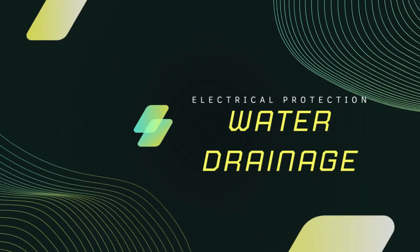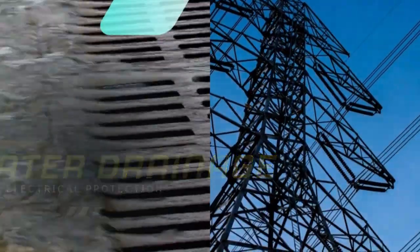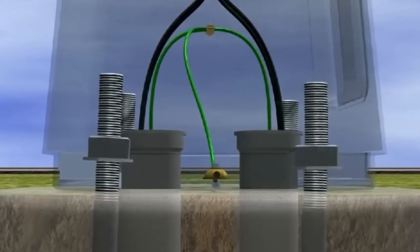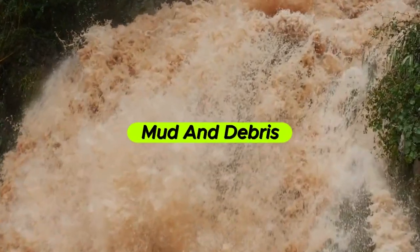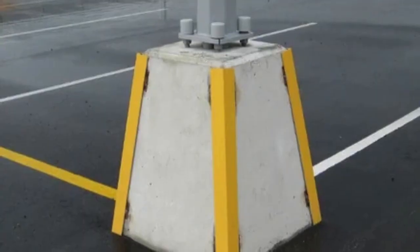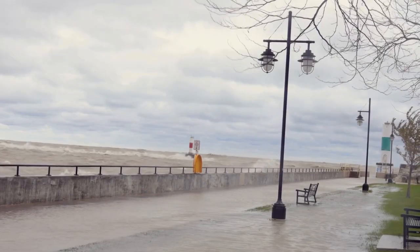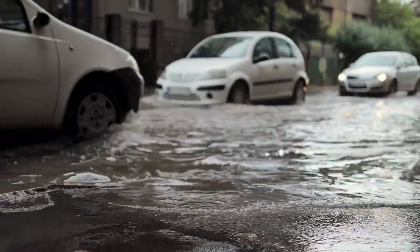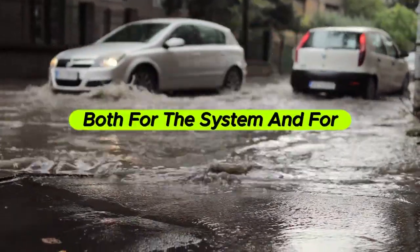Now let's talk drainage. Water and electricity don't mix — we all know that. Many light poles have access panels at the bottom for wiring, timers, or fuses. If those panels were sitting flush on the ground, they'd be exposed to splashing water, mud, and debris, which could seep into the electrical components. Not only would that damage the internal parts, but it could also create shock hazards or cause short circuits. Raising the pole above ground level helps water flow away from the wiring, not into it. It's a small change, but it significantly reduces electrical failures and boosts safety, both for the system and for the people around it.